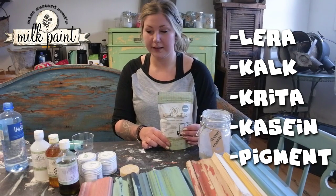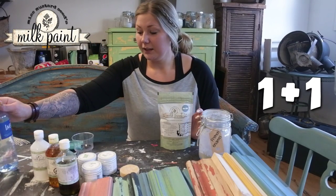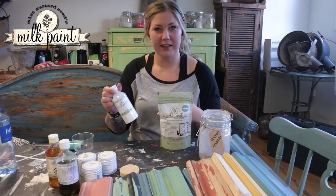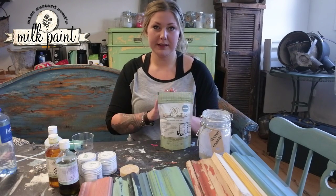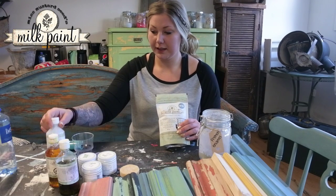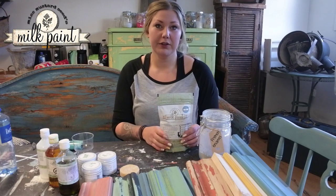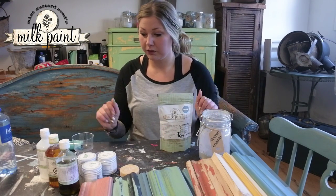The blend is done with just water, always in equal parts. When you blend in bonding agent, it's a binding material that makes it a little more like an acrylic paint. It still holds the same matte finish. With bonding agent, it adheres to almost all surfaces — you just need to lightly sand and then apply the paint.